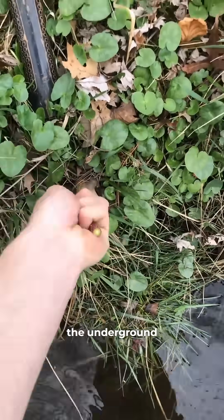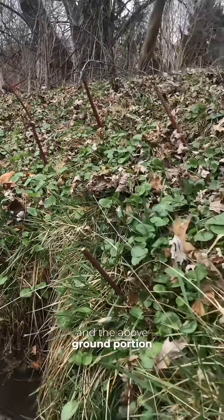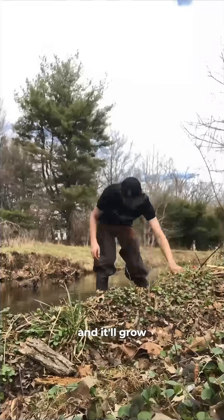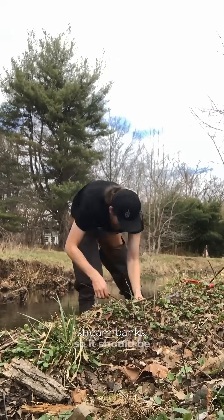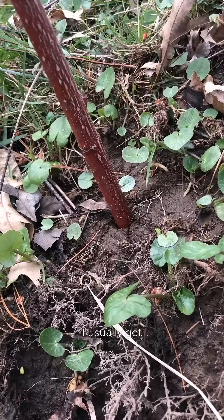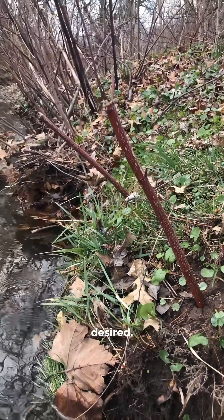If the ground stays wet, the underground part of the stake will push out new roots and the above-ground portion will leaf out, growing into a new red twig dogwood shrub. In nature these occur along stream banks, so it should be really happy here. I usually get about a 60 or 70 percent success rate with these stakes, so I tend to plant a bit denser than desired.